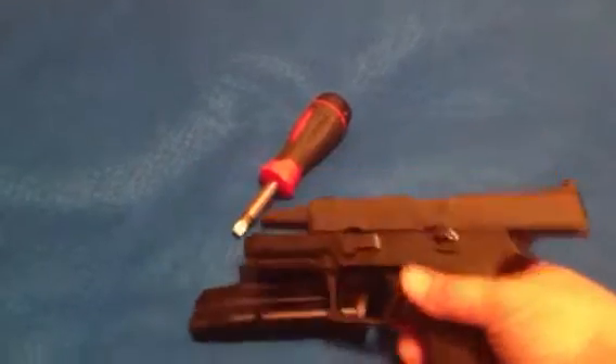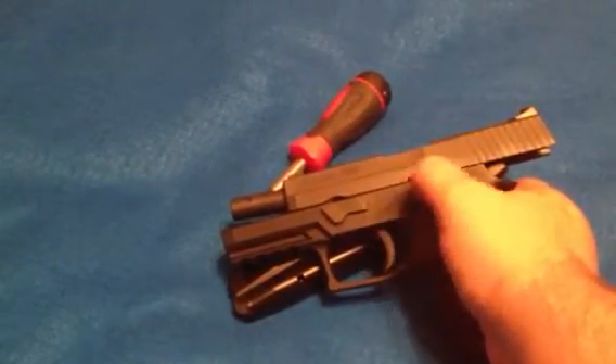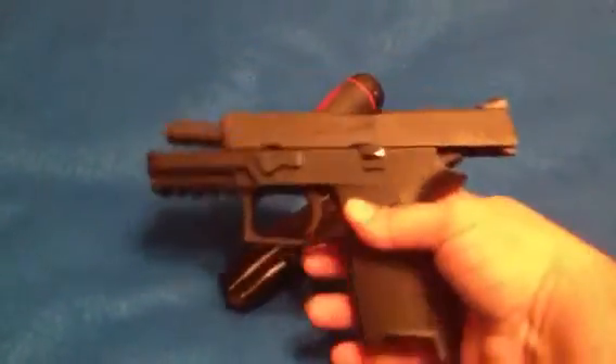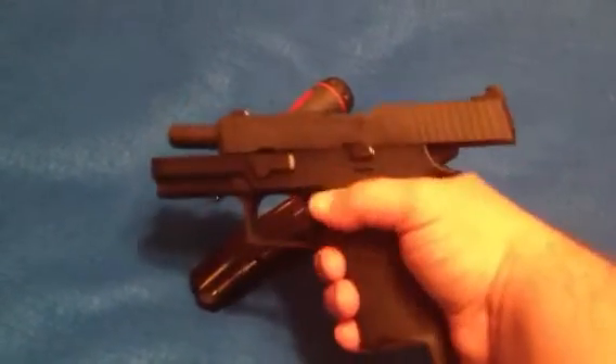Basically you pop this pin out to take it down, and the whole inside pops up and pops back in. I think A.K. Marshall's got a great video about it, so check that out over on his page.